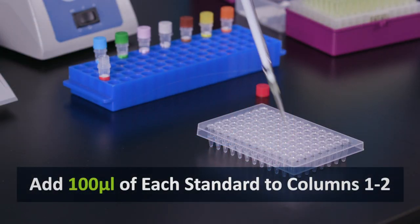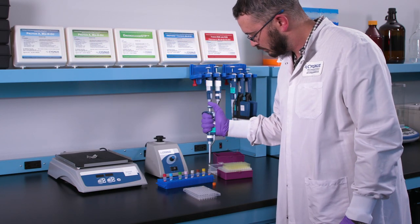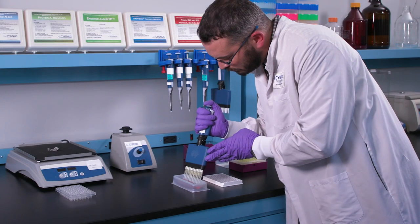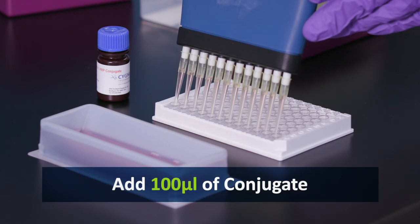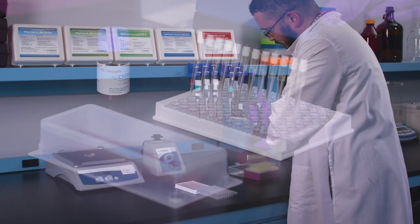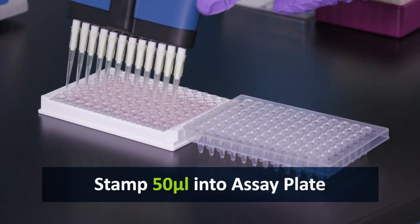Now, add 100 microliters of each assay standard to all wells in columns 1 and 2. Next, add 100 microliters of conjugate to the assay plate. Then, stamp 50 microliters from the sample preparation plate into the assay plate.